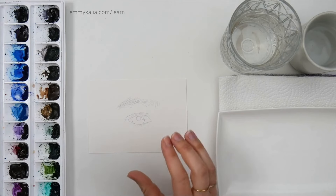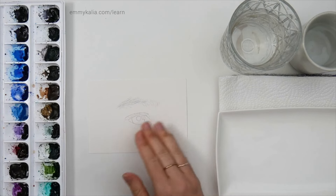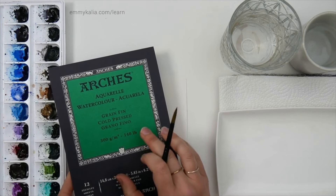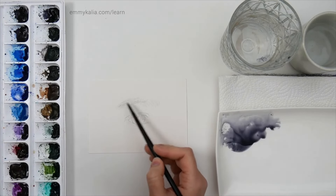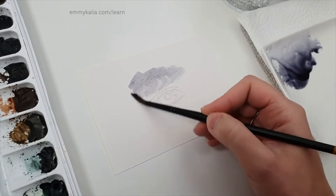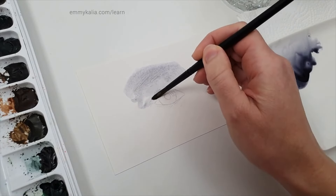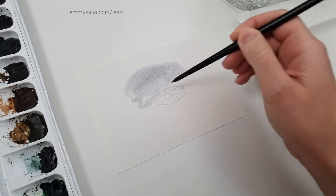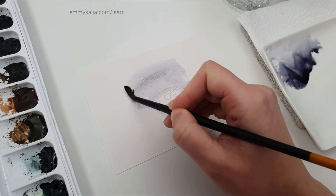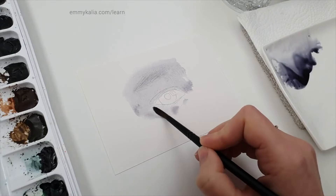In this video I want to use one color to keep practicing with watercolors, focusing only on values. I also want to start practicing on Arches paper. Starting with the first layer, I notice I need more water. Using a bigger brush allows you to use more water — that's something I'm getting used to, along with figuring out how much water to use.